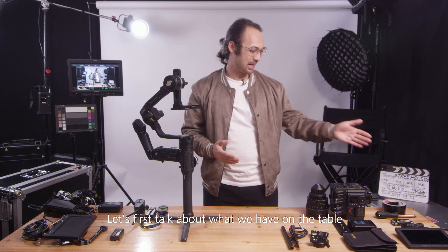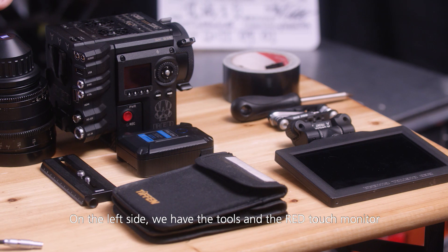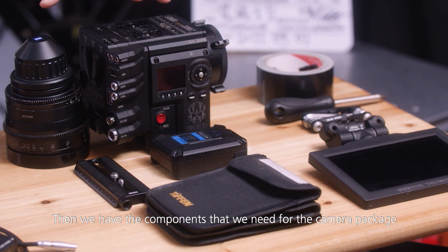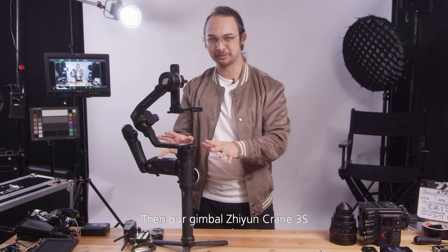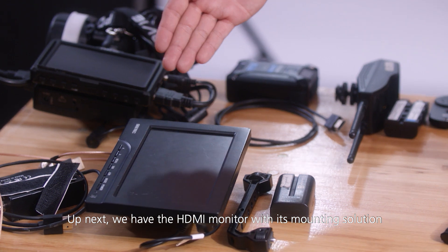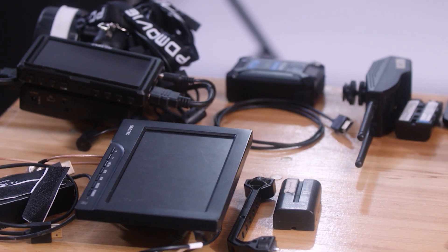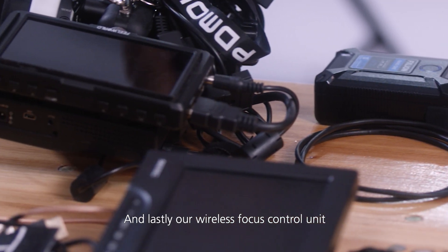Alright, let's first talk about what we have on the table. On the left side we have the tools and the RED touch monitor, then we have the components that we need for the camera package, followed up with the wireless focus system, then our gimbal, the Julien Crane 3S. Up next we have the HDMI monitor with its mounting solution, then a professional wireless transmission kit, and lastly our wireless focus control unit.